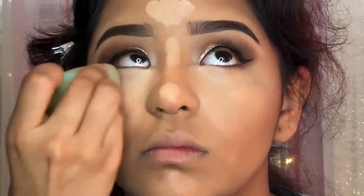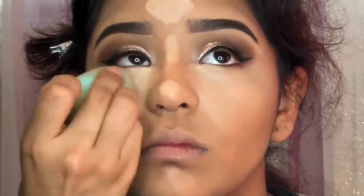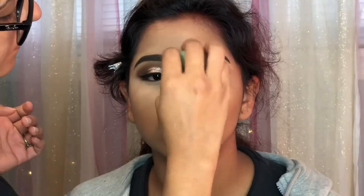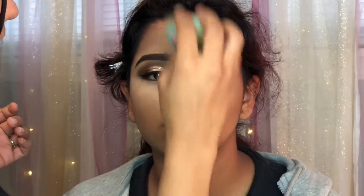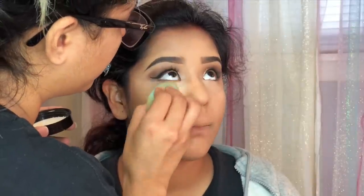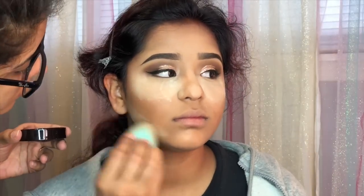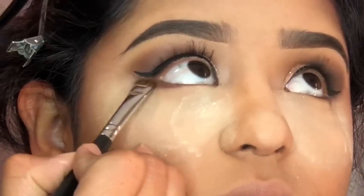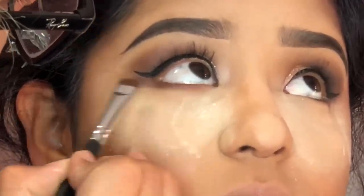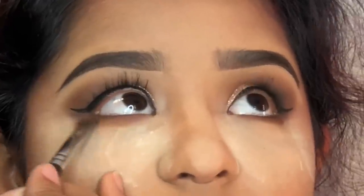I hope you guys like these kinds of videos — if you like me to do the talk-through, just let me know in the comments below! Moving on, I'm using my favorite powder, this is the Laura Mercier Translucent Powder. I just actually purchased a new one because your girl uses it all the time. I like to use that to set the concealer.